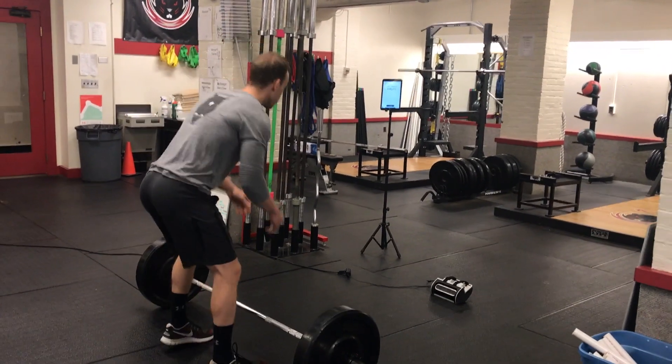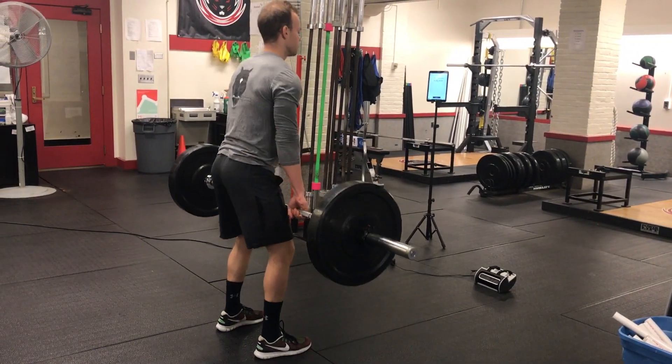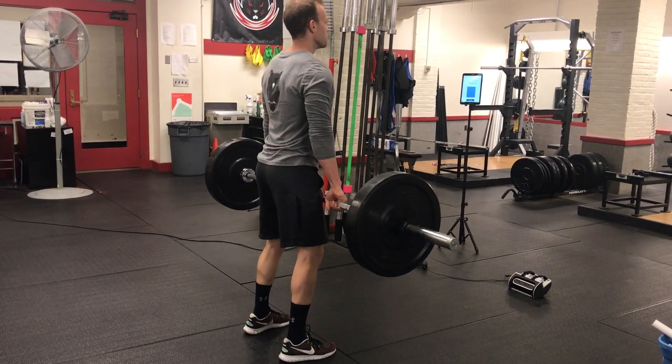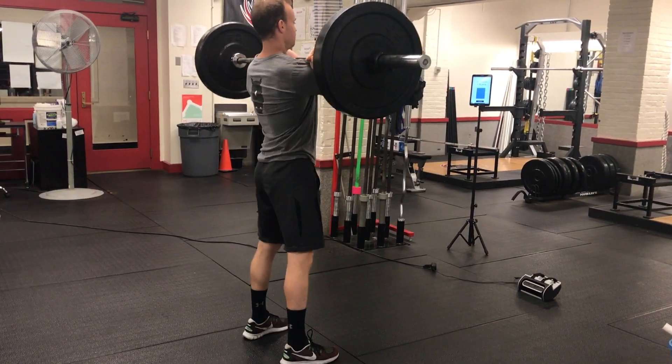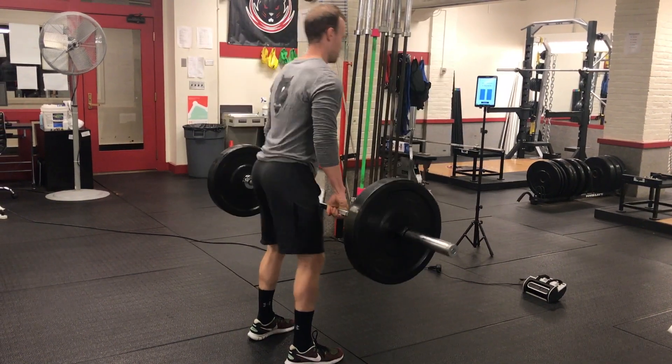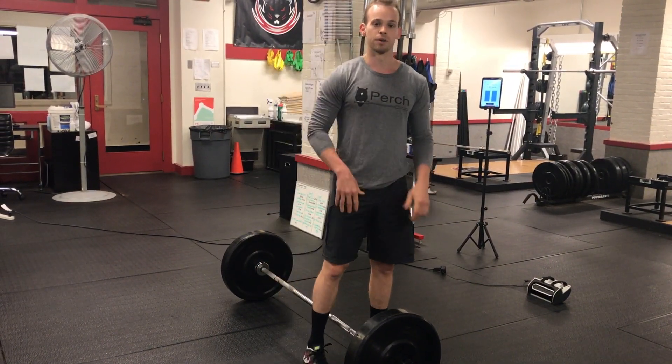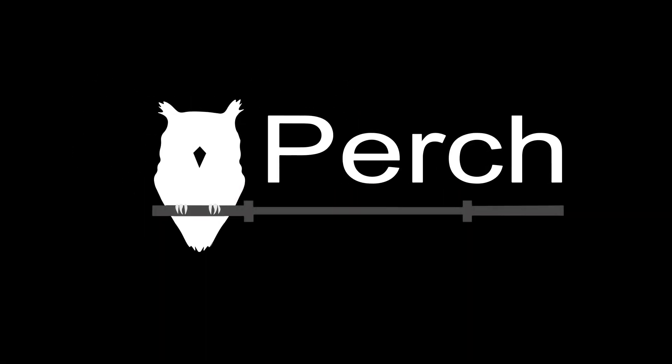So I'll just do a couple of cleans for you guys. Just like that, you can get velocity and power output from anywhere in the weight room. Fire to go.